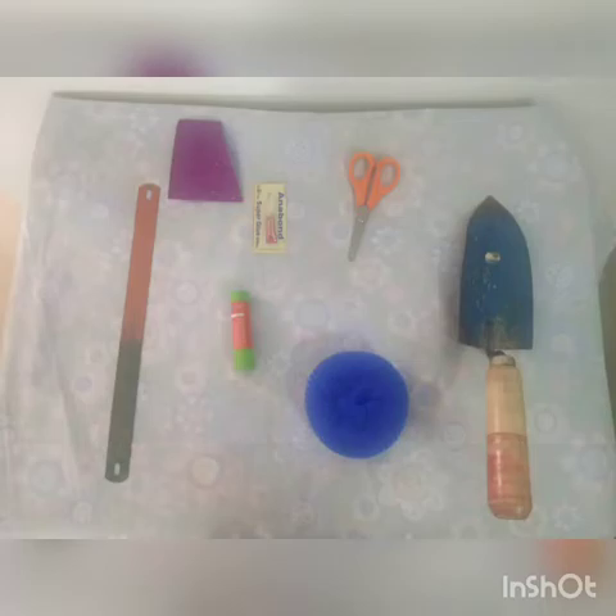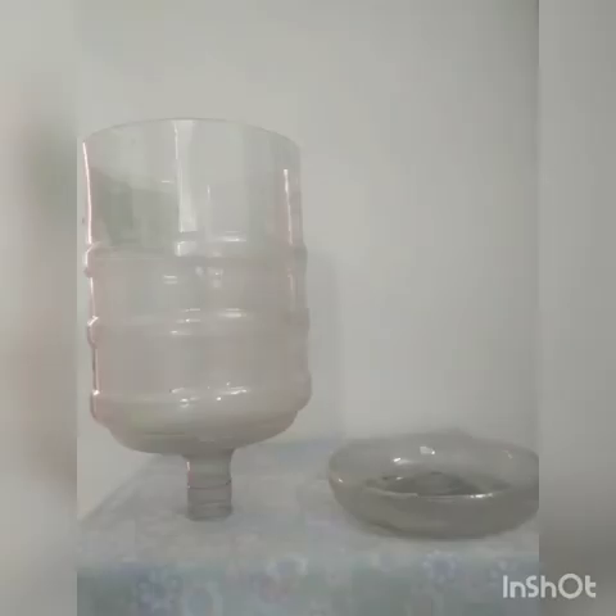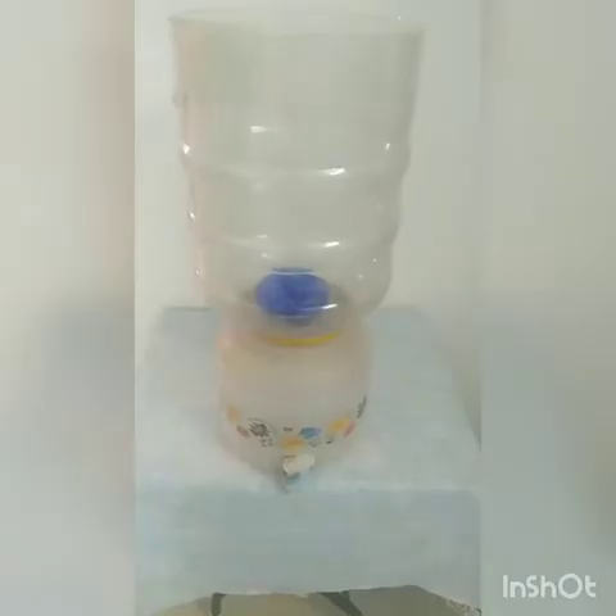These are all the materials required to prepare a biocomposter. First of all, I am taking the top portion of this mineral water bottle and converting it into a biocomposter by opening the bottom side of it as shown here. A small portion of the bottom is cut and made into a vertical one. In order to seal the bottom portion, I am keeping a plastic scrubber — the kind we use for washing vessels — to seal it. This scrubber will act as a filter while the biocomposter is in operation.